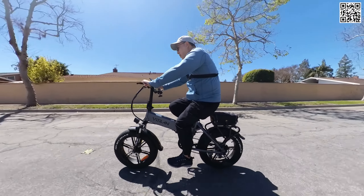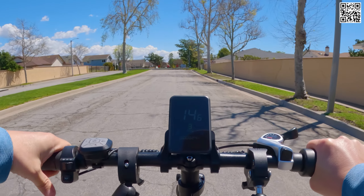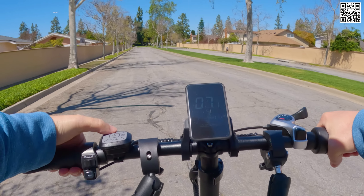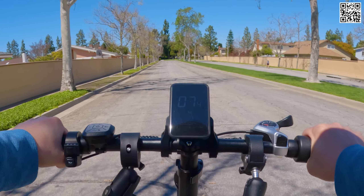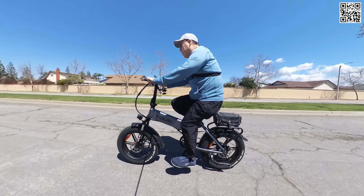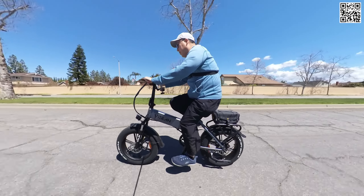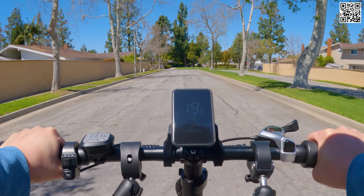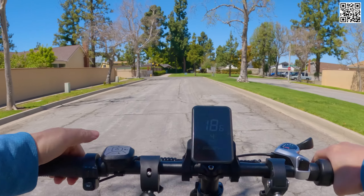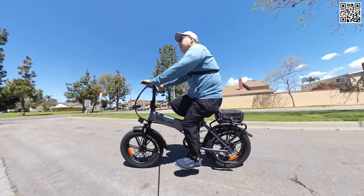You have a front fork suspension with a lockout and adjustment, a front headlight, and the handlebar folds down with a safety lock. This one comes with mechanical disc brakes, 160mm rotors in the front and rear. There is a chain guard at the bottom so when the bike's folded up it doesn't land on the chain. The battery is removable — it's a 48-volt, 13-amp-hour battery.